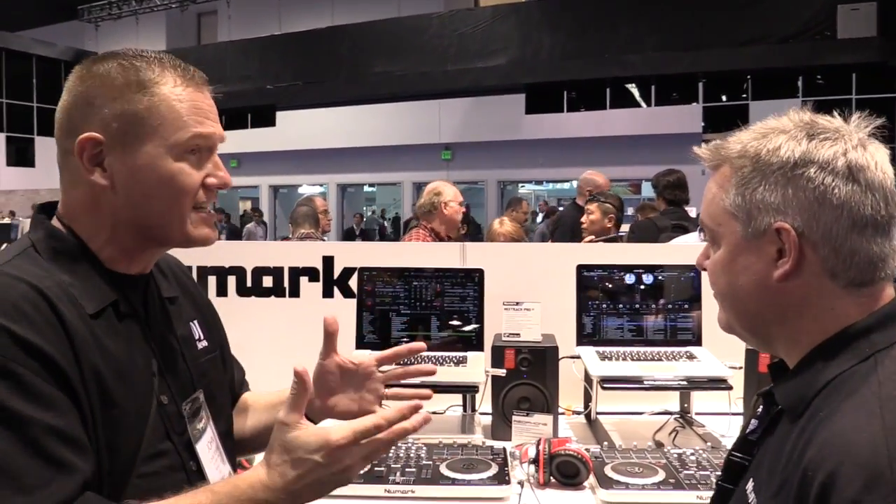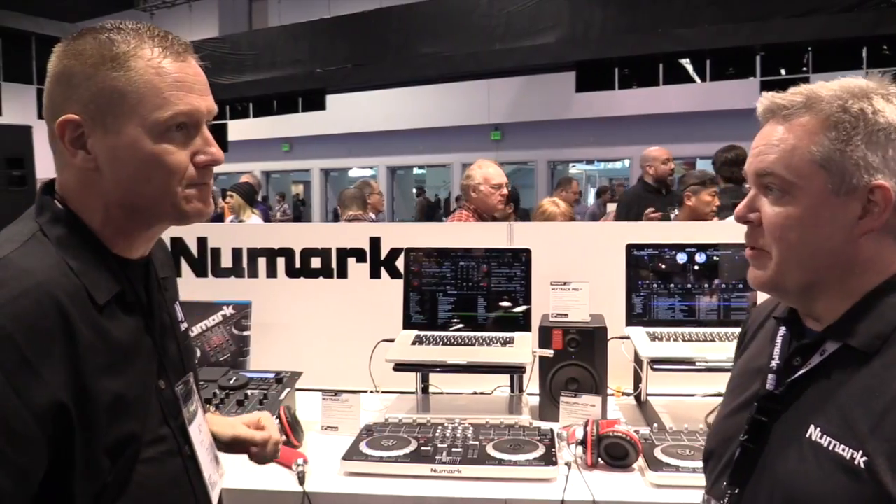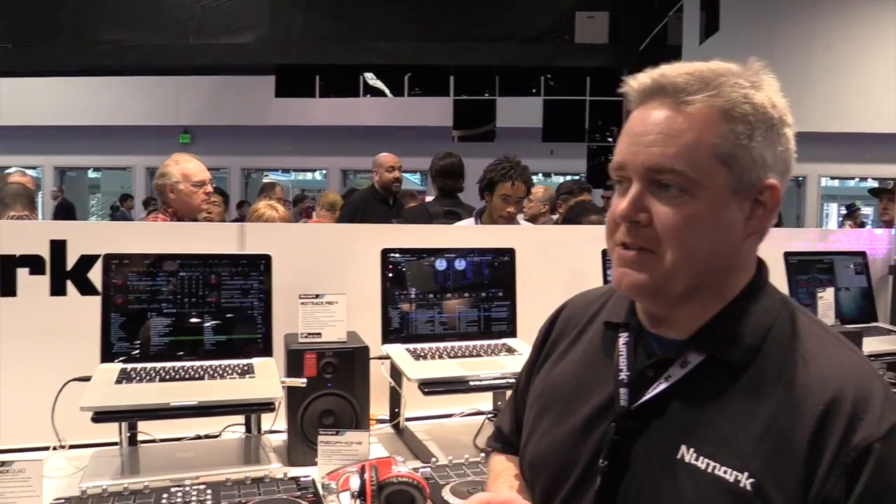We've done some great videos about the Mixtrack that have been really, really popular. But you're saying there's an update or an addition that's coming out. So we're going to add some things to the Mixtrack series of products. A lot of the guys that pick these products up, they're looking to learn a little bit also about producing and remixing and things like that. So one of the tools that producers and remixers use is loops and samples.